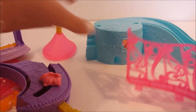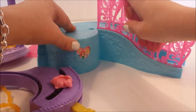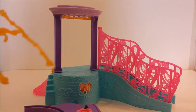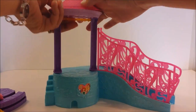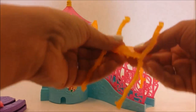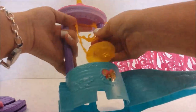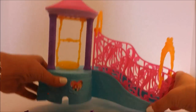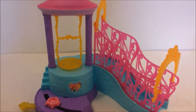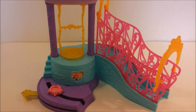Okay, now that we have all of our pieces out of the box, let's go ahead and put this together. And here we have our bathtub playset — I just need to put it in some water and Ariel can play.